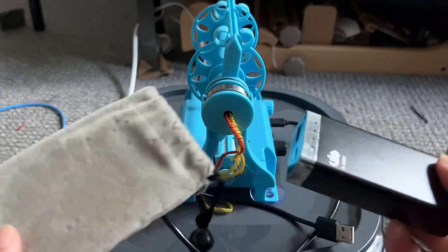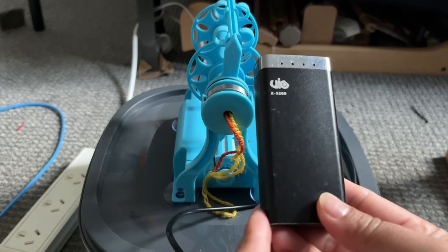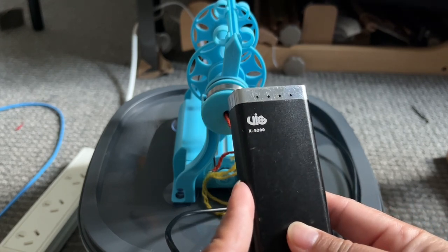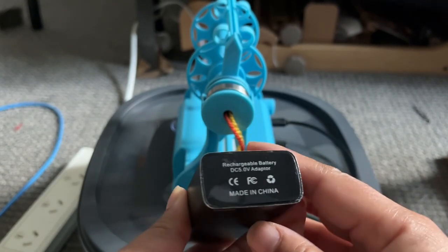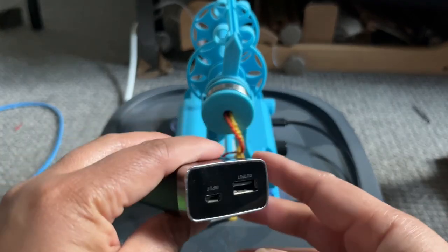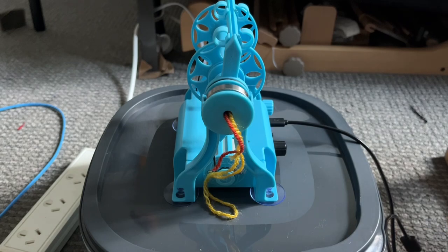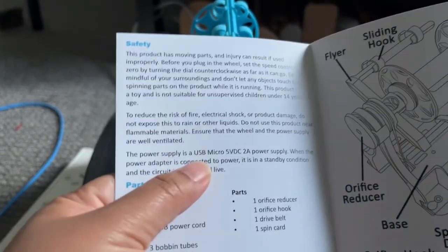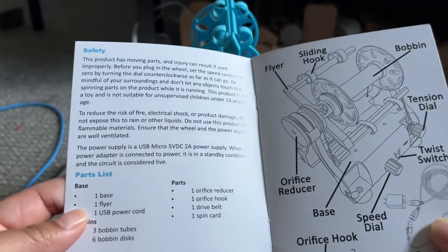I'm also using this power battery that I've had since 2012 — it's been a long time. I think it's a 5,200 mAh — milliampere hour. It says made in China, DC 5 volt adapter, and the output is 2 volts. The power supply here says USB micro 5 volt DC, so I guess it works just fine for the Nano.